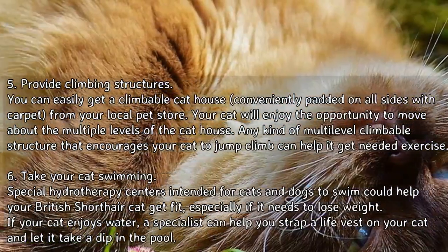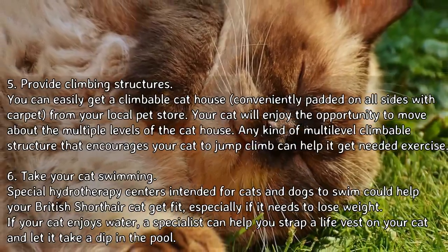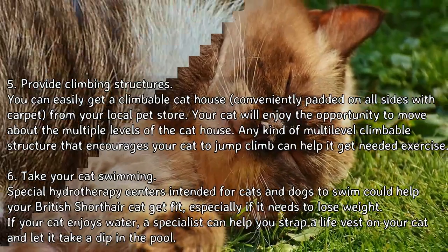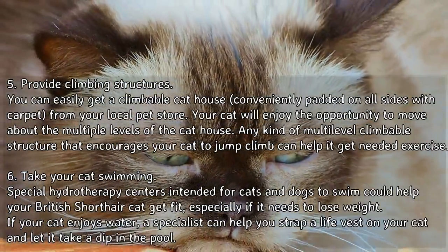Provide climbing structures. You can easily get a climbable cat house, conveniently padded on all sides with carpet, from your local pet store. Your cat will enjoy the opportunity to move about the multiple levels of the cat house. Any kind of multi-level climbable structure that encourages your cat to jump and climb can help it get needed exercise.